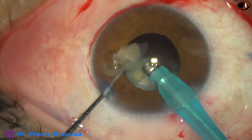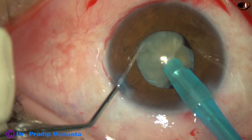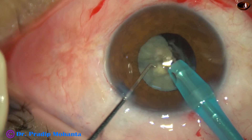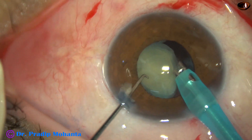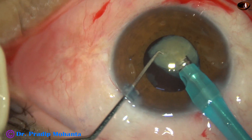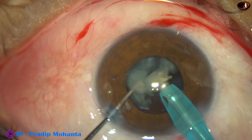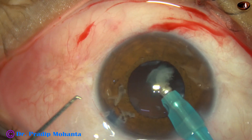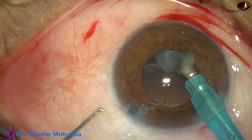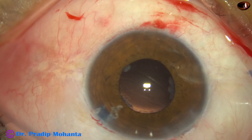And now this is the most tricky part because the posterior capsule is bare. There is no lens matter, no epinucleus, no cortex covering the posterior capsule. And there is a high chance of posterior capsule rent, particularly if the anterior chamber is not stable. I took all precautions not to cause a posterior capsule rent, but I find that there is a very small rent right at the center — just a tiny rent at the center.